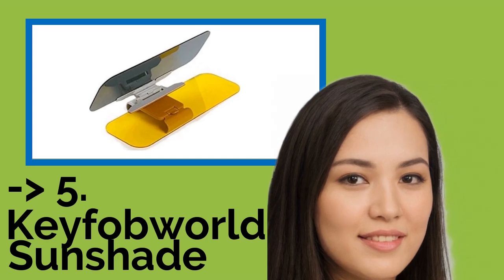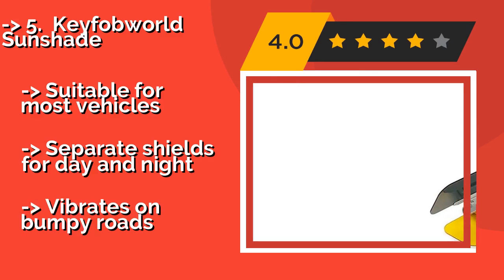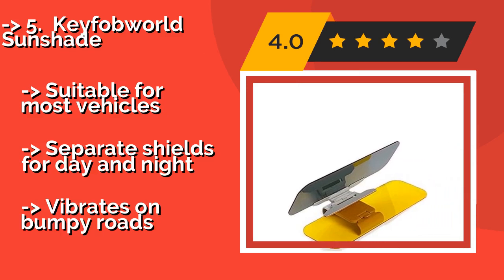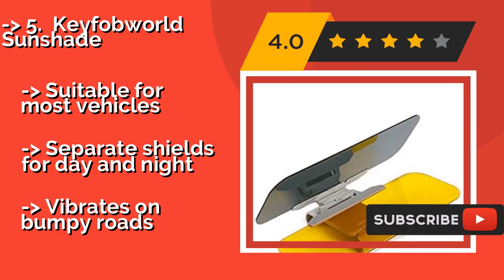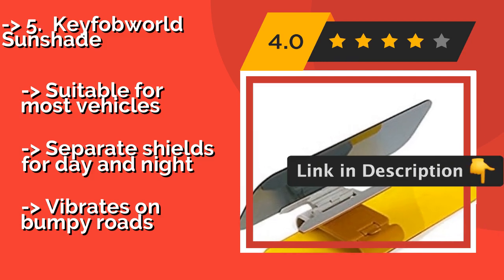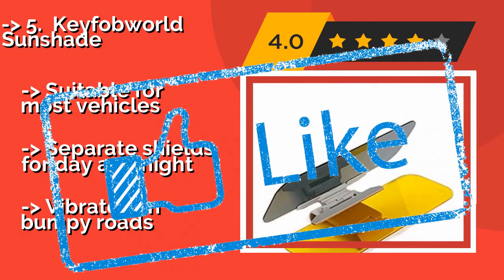The Keyfob World Sunshade: not only will it, at approximately $12, protect your eyes from strain and damage while you're driving, but it will also help to keep your car cool on hot summer days. It's constructed from tough ABS plastic with a hard polycarbonate lens. Suitable for most vehicles. Separate shields for day and night. But it vibrates on bumpy roads.